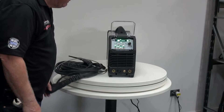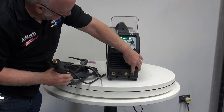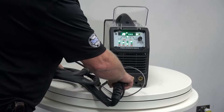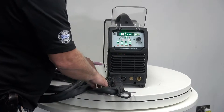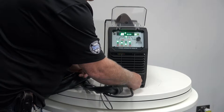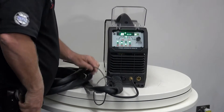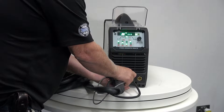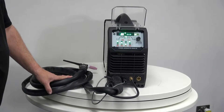Now we're going to connect the TIG torch to the Strada Advanced TIG 205 AC-DC. If we look down here we have a negative terminal and a positive terminal. We always connect the TIG torch to the negative terminal. So we put that in and give it a tweak. We then connect our gas hose, and lastly we connect our plug for the TIG torch, so that all the remotes and everything work.